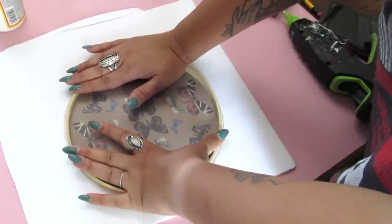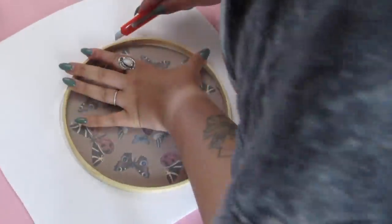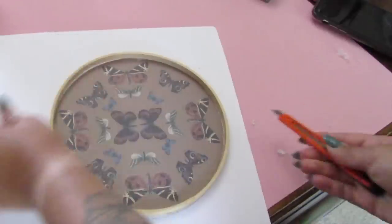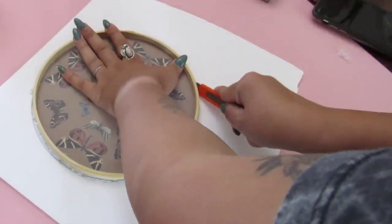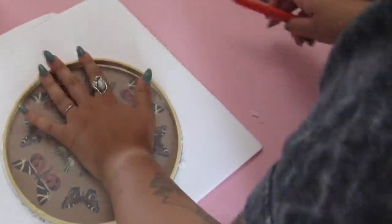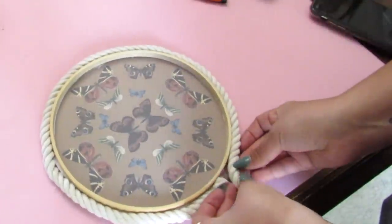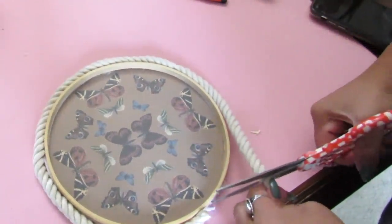Since this is foam board, it doesn't always cut the prettiest. So we're going to add some Dollar Tree nautical rope — the cotton rope that kind of looks like macrame cord — once we have this cut out. It just looks nice, adds a little bit of texture. I love texture in my decor. Super easy, and again just a really inexpensive way to take some Dollar Tree items — some wood pieces, some foam board, add a printable — and you get a store-bought look for a whole lot less.